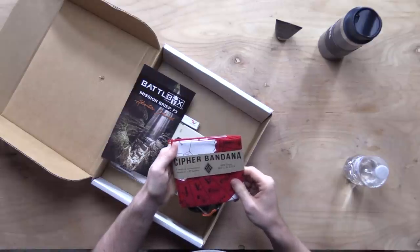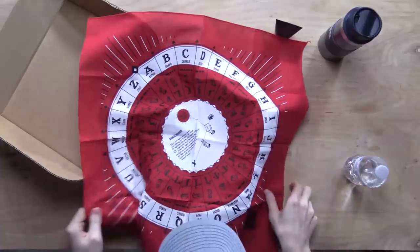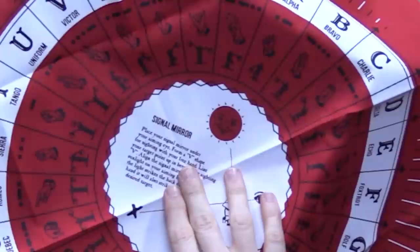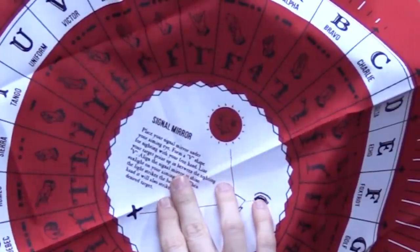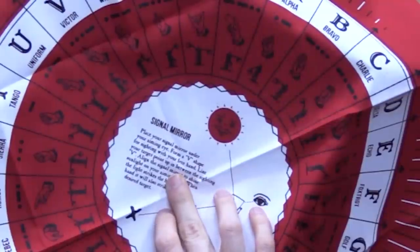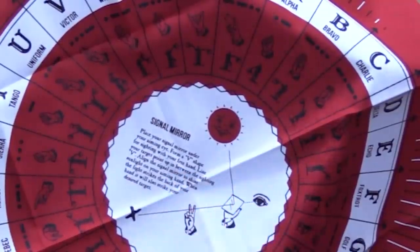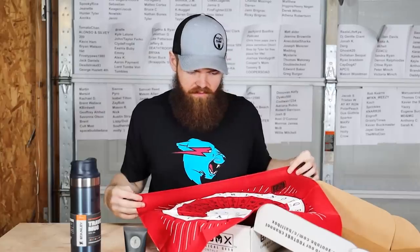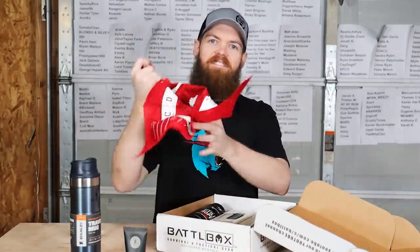Next we've got a cipher bandana. Place your signal mirror under your aiming eye, form a V for sighting with your free hand, align your target. Is this some type of ritual? Are we summoning somebody? I mean, that's cool if you know how to use it.